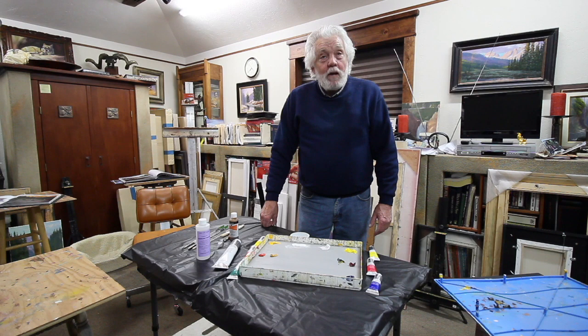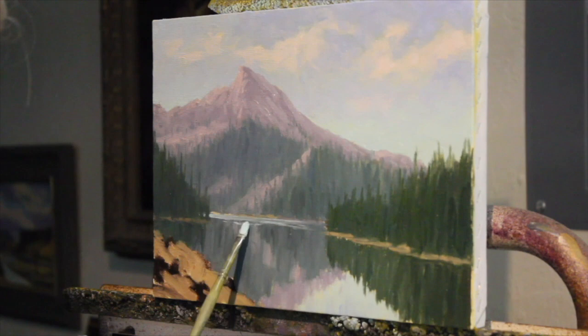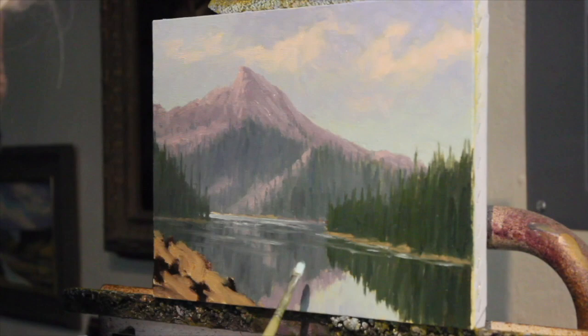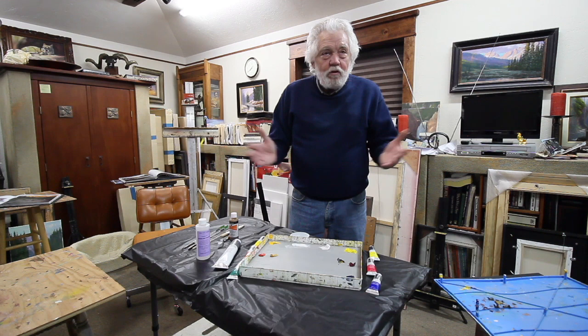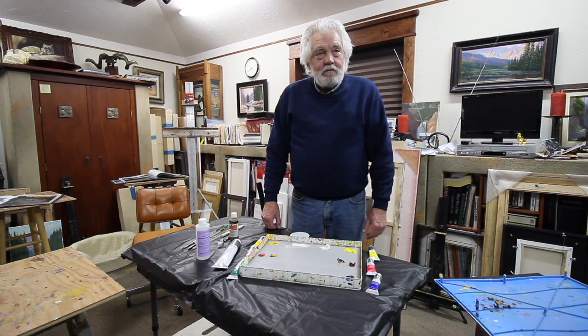I dreamed of being a painter all my life and I finally got started in my 50s. It's one of the most rewarding things I've ever done. I can't say it's enjoyable all the time — it's challenging, it's frustrating, it's ecstatic, it's all of the above. If you can get into it and really pursue it, the method I'm teaching is quite simple, but it's pretty difficult to master. It may be one of the most difficult things you ever do, but also one of the most rewarding. You can do your paintings sitting in a bed or in a wheelchair — as long as you've got a little bit of your brain and your arms and hands, you can do this. It's a great skill to carry into old age.